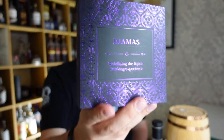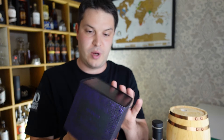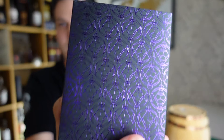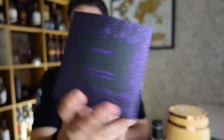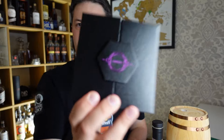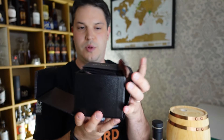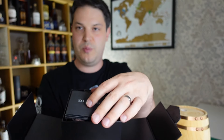So here's the Diamas glass box. I love the purple — we like purple in my house — and you've got these nice motifs down the side. People who like packaging are going to be into this. It's a nice slide-out, you've got the proper logo up here on a kind of textured box, and this is magnetic so it pops open like this.